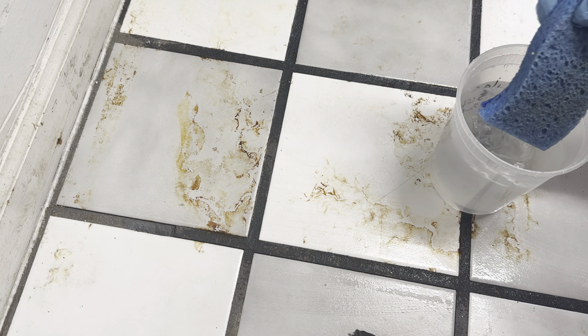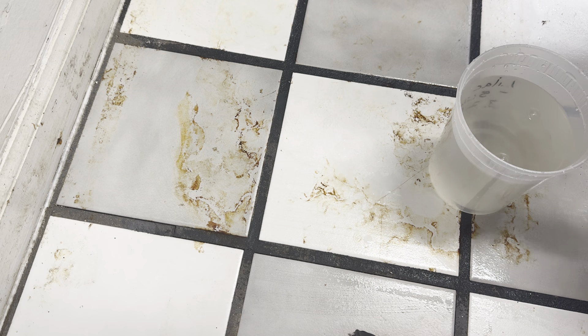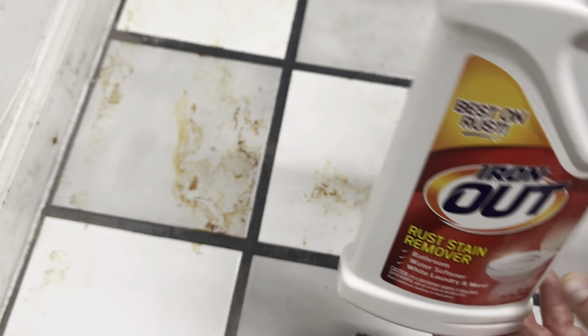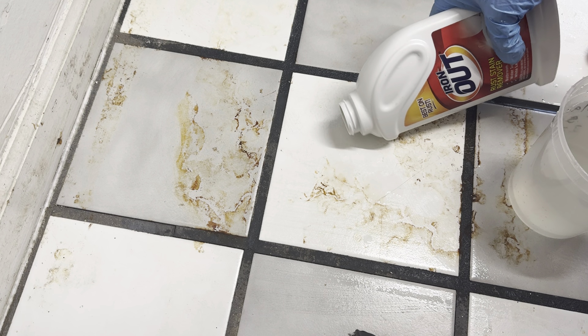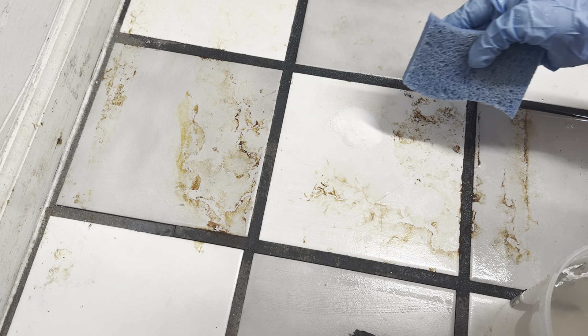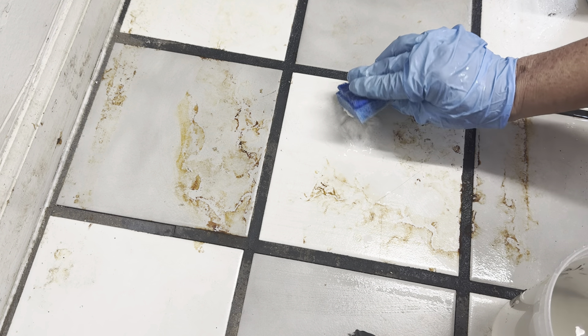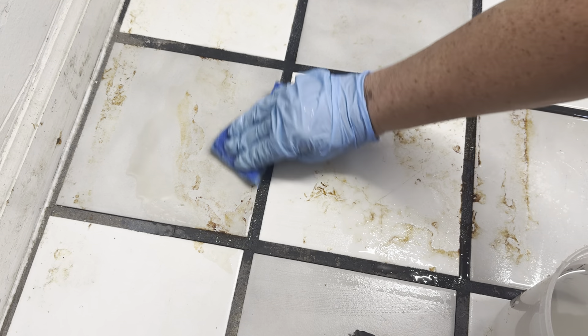I am trying to pull the rust off the floor. I have hot water here, and I'm using Iron Out Rust Stain Remover. What works best is to take some of this and pour it out, make a little pile, take your sponge and dip it in there, and then work it on the stains to remove them.